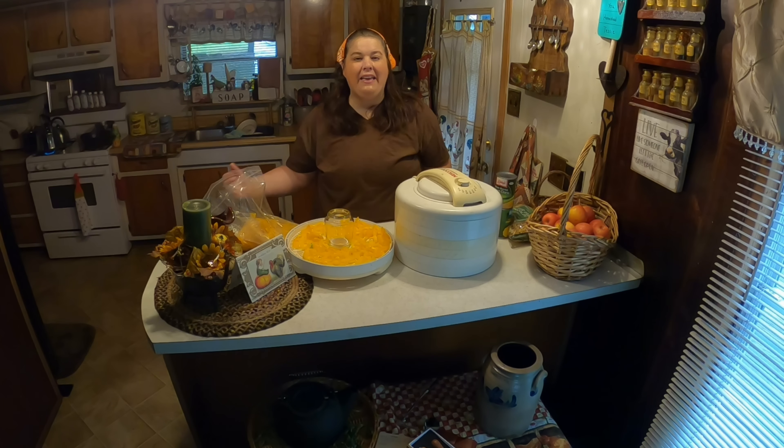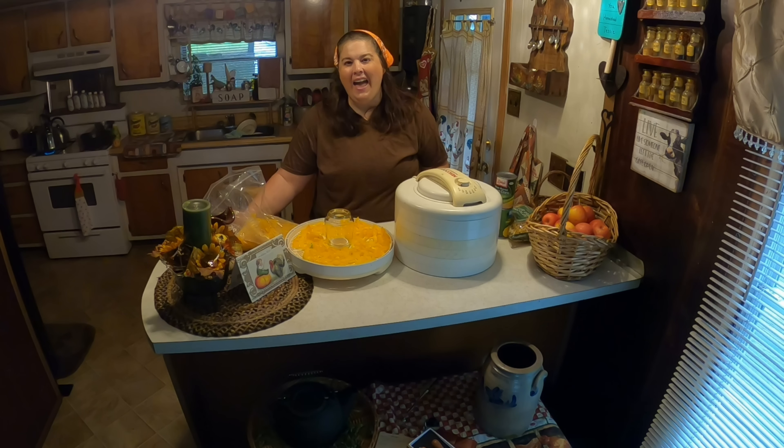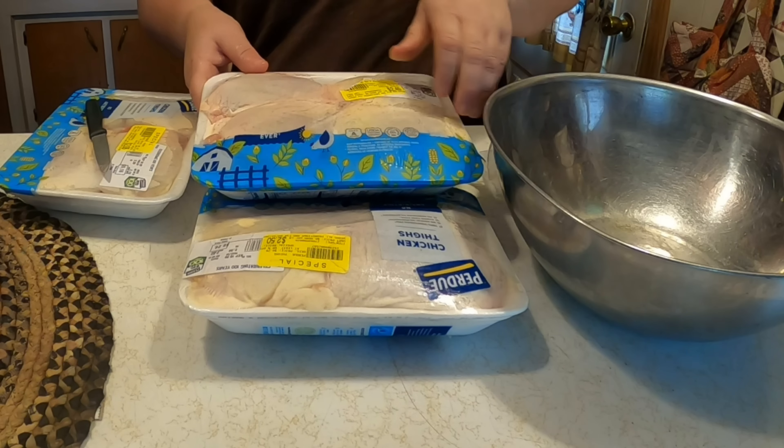Welcome to my channel. Today we're going to be making all kinds of things in the kitchen, from dehydrating to making a meal. Good morning everyone and welcome to Cheat Meal Monday.